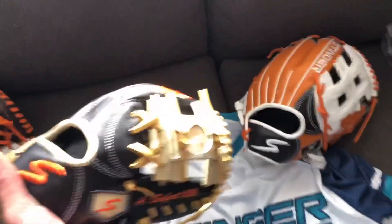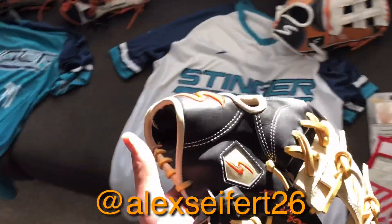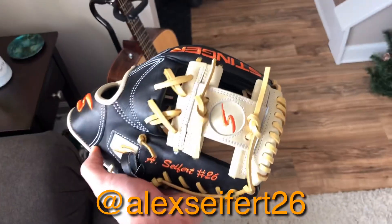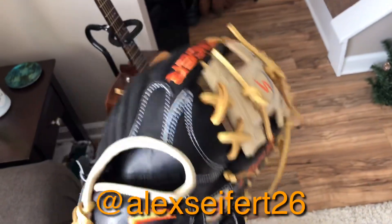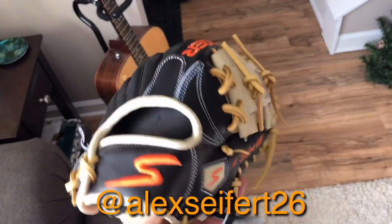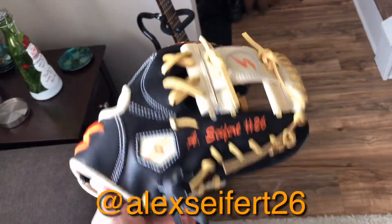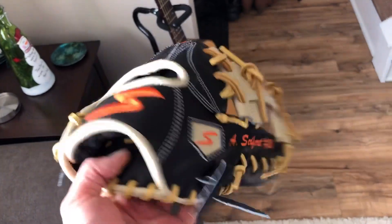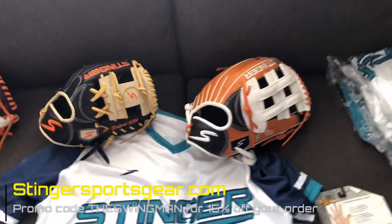Over here we have Alex's glove. He's our shortstop, a fantastic infielder. He went with black leather, white piping, and tan lacing. But this one looks sweet too with the orange Stinger logo. You can see he's got his name and number on it, and this one turned out really sharp. He's out of town right now so he'll be picking that up in a few days.